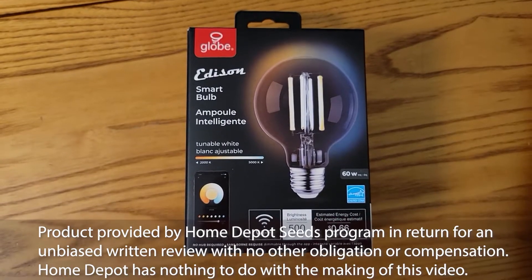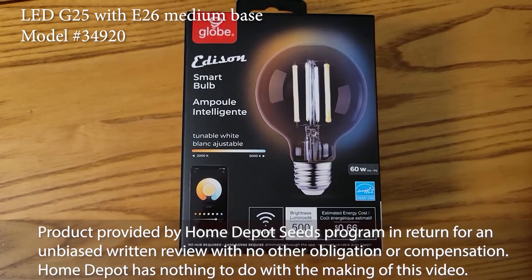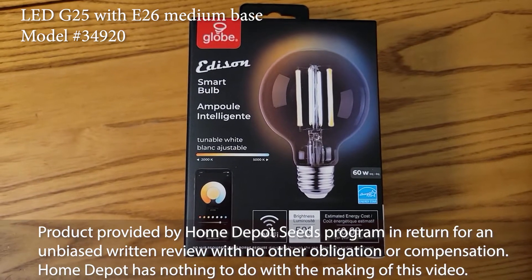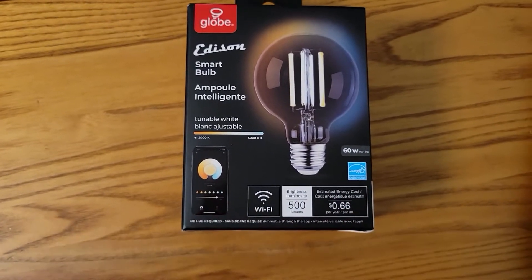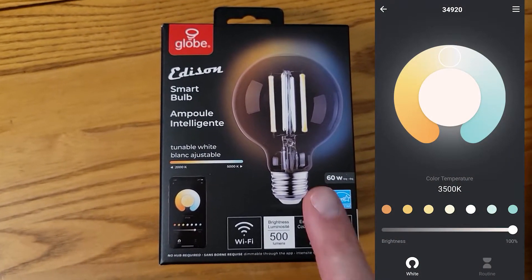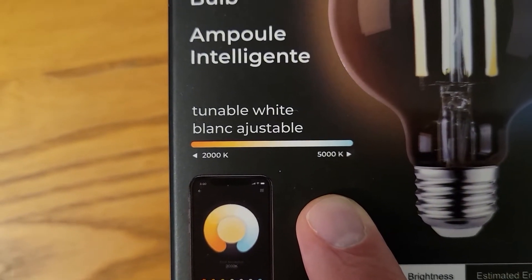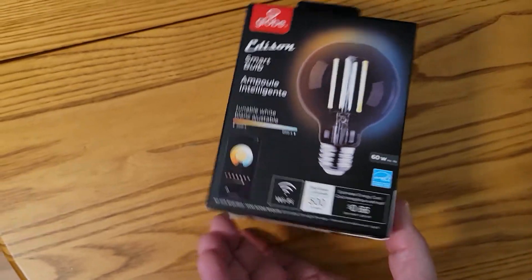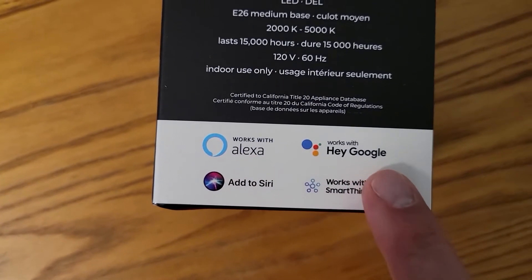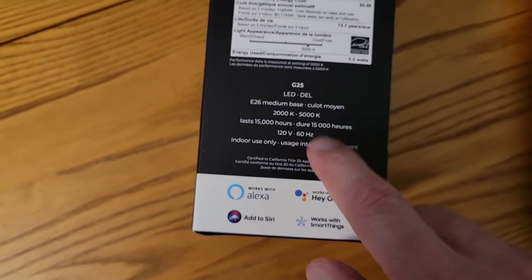Thanks to the Home Depot Seeds program, we're going to be looking at the Globe Edison smart bulb. It uses just under six watts and puts out 500 lumens. It's a smart bulb, which means you can control it via an app to turn it off and on. We can also change color temperature from 2000 all the way to 5000K, and smart devices like Alexa, Hey Google, Siri, or SmartThings will also be able to control this bulb.